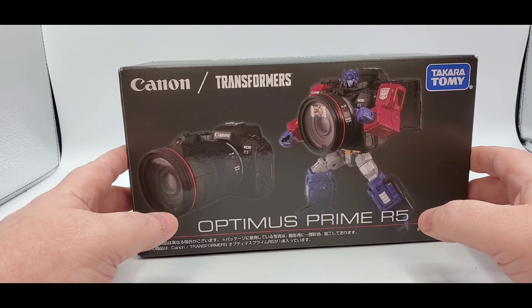Here's the front - Canon Transformers Optimus Prime R5. Here he is in both modes up top. You got the Takara Tomy branding over here as well. Optimus Prime camera mode on the back with stuff I cannot read, but there you go - it all looks pretty cool. And there's Optimus Prime right there, with some more stuff I cannot read underneath.